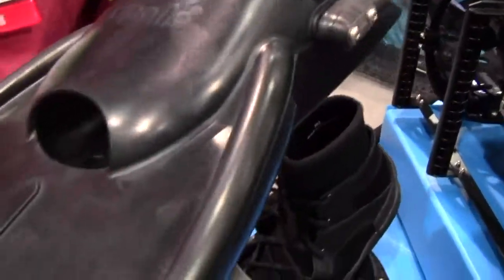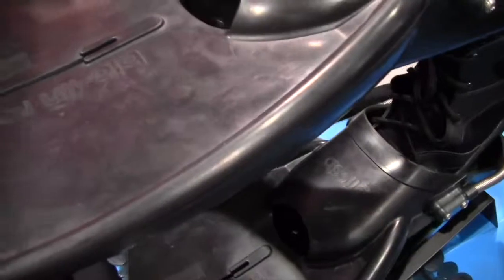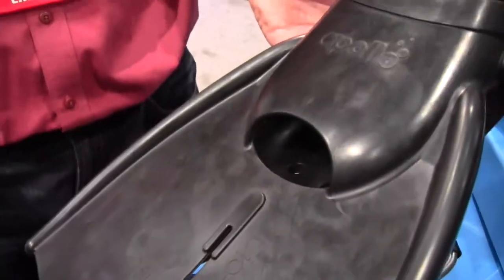Our other split fins are way longer and a little more flexible. These are a lot stiffer for a greater burst of speed. They're real tough — you can stand on your toes with these. So if you want something that's smaller with good propulsion, then this is a good alternative.